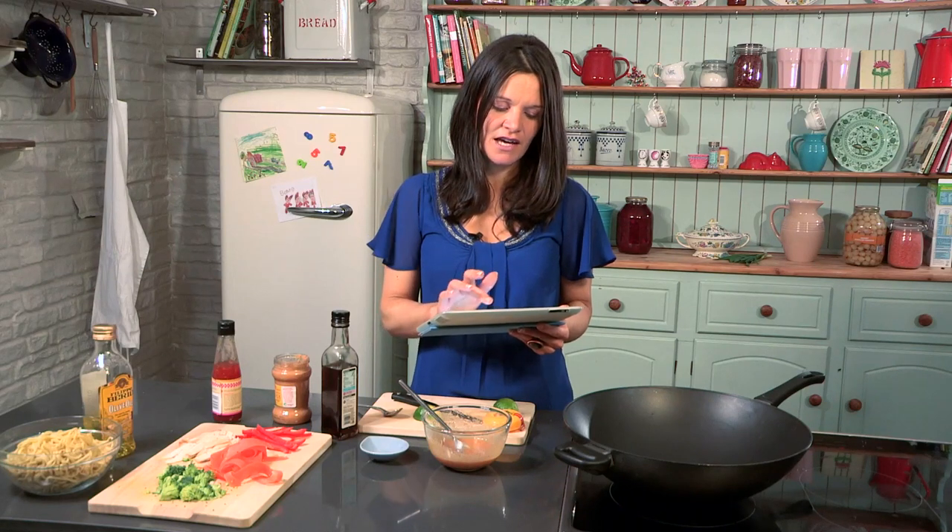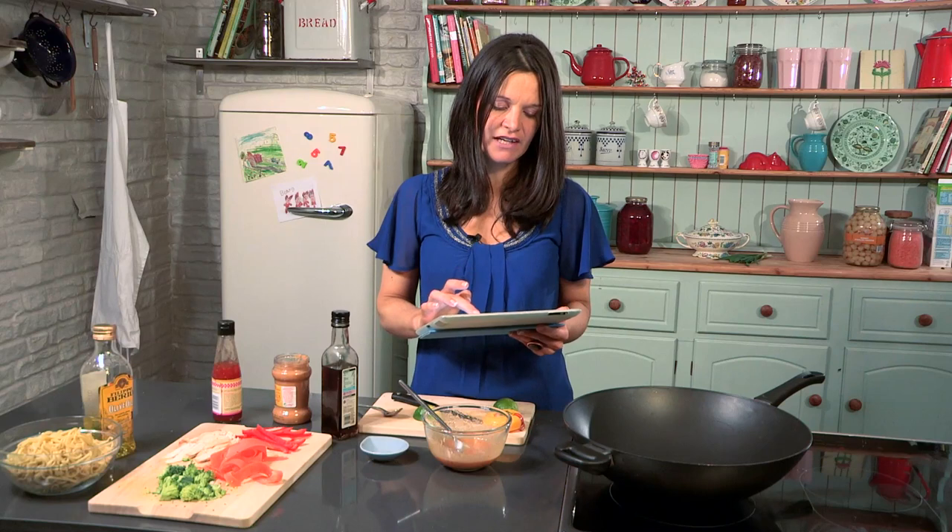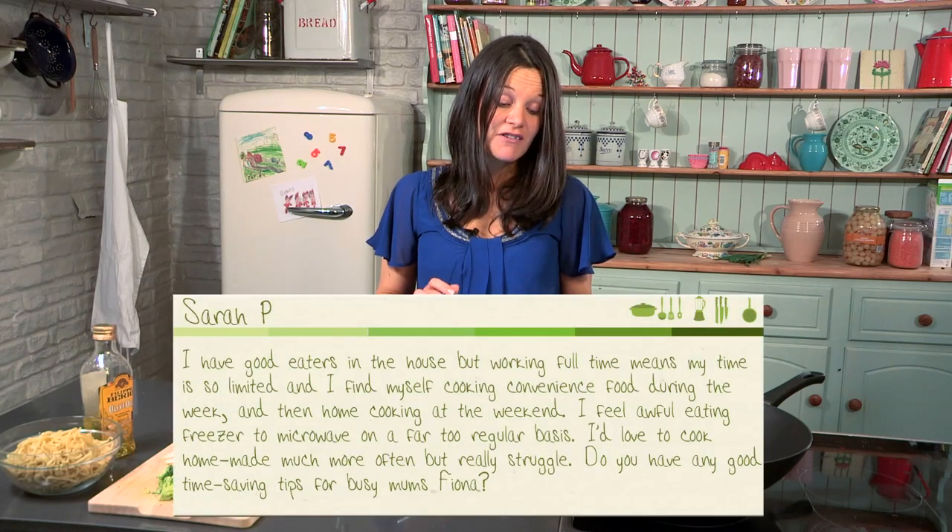I've also had a message from Sarah. Sarah says: I've got good eaters in the house, but working full time means my time is limited. I find myself cooking convenience food during the week and home cooking at the weekend, but I feel awful eating freezer to microwave on far too regular a basis. I'd love to cook homemade much more often, but really struggle. Do you have any good time-saving tips for busy mums? Well, yes, I'm a busy mum myself — I'm completely frantic the whole time. First tip: please don't feel guilty. I don't cook from scratch every single day. There are times I grab a pizza from the supermarket, and a little tip here is don't feel guilty about blinging up something. Get your shop-bought pizza and add on your veg, add on some fun stuff, add on some herbs — it's like a 50-50 compromise.